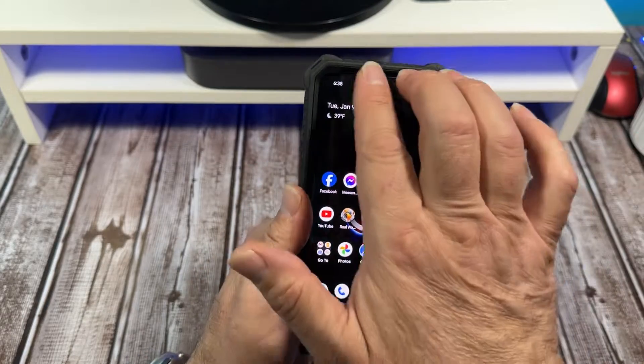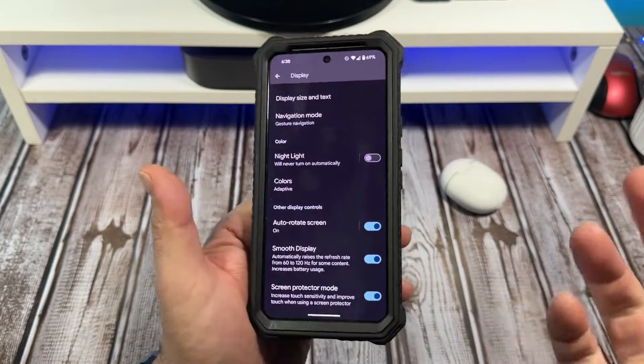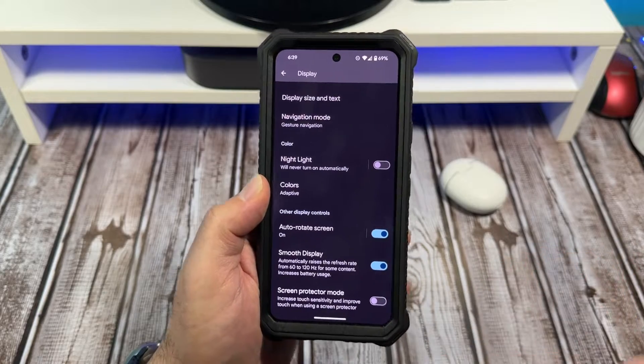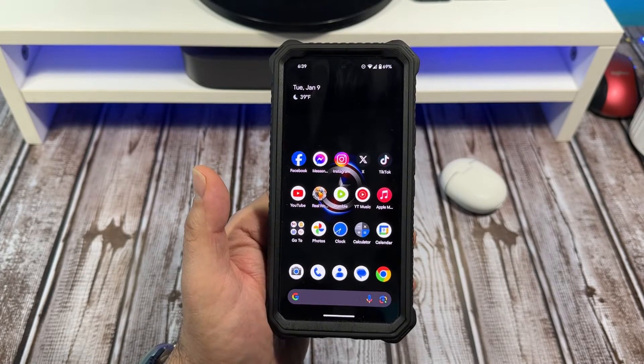So that'd be good to go. Like I said, you come over here, go to your settings, scroll down to display, go down to the bottom and it's right there — turned on. I don't use a screen protector so I'm not really worried about that, but I just wanted to make a video showing you all how to do it anyway. Alright, I'll catch you in the next one, take care.